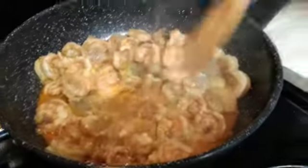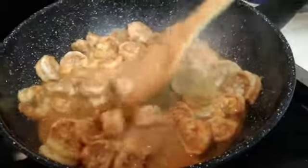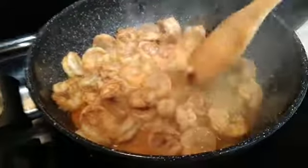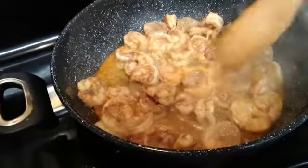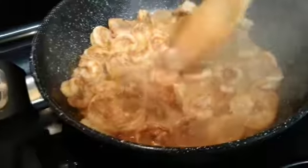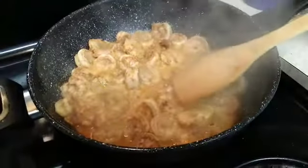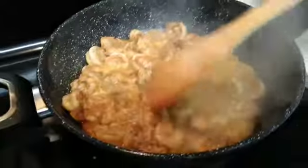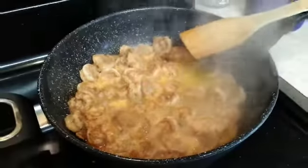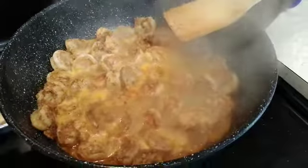Shrimp tacos y'all — we got the shrimp cooking and it looks pretty good. Queen is stirring it up and getting it all nice, even, and hot. We made everything — made the salsa, made the cilantro sauce — and so the shrimp is the last part. Then we've got to make our shells and we're good to go. I'll show you guys basically how it looks after everything is done and we're actually eating it.